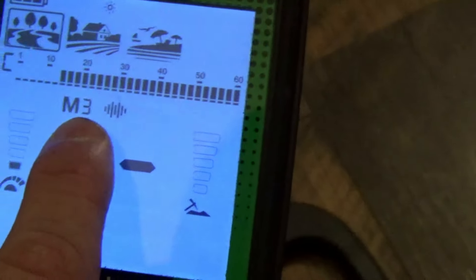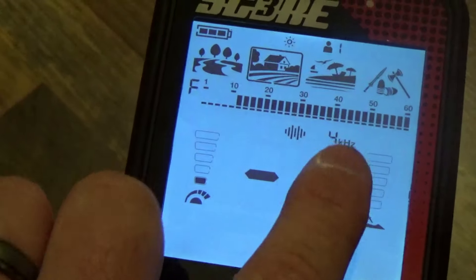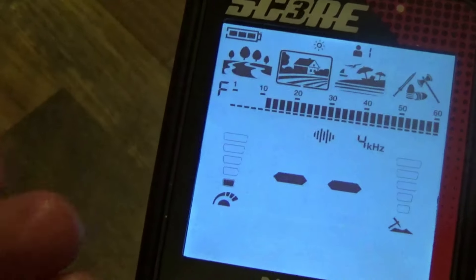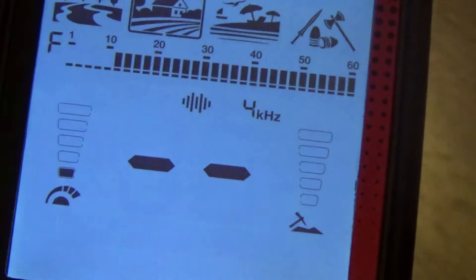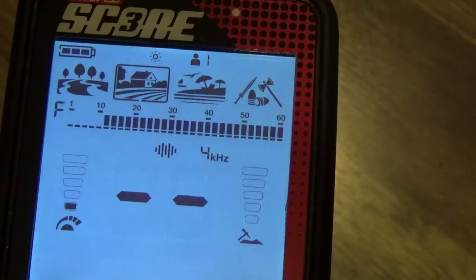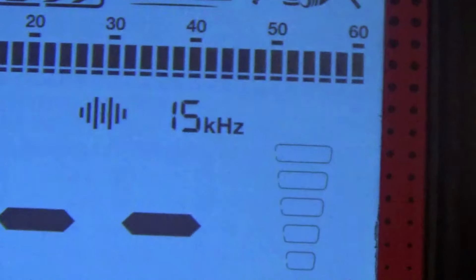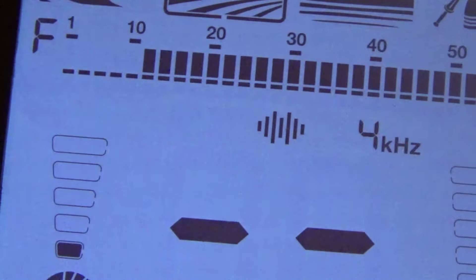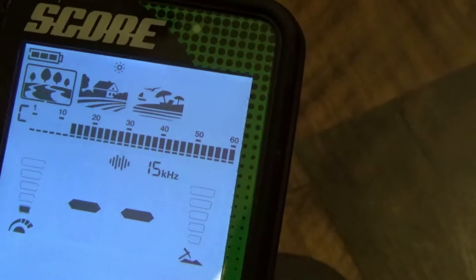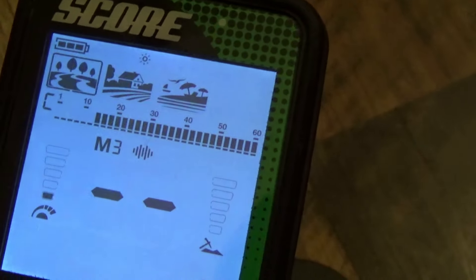Over here on the Triple Score you have four kilohertz options. The M on the left side means you're running in multi-frequency; on the right side it shows single frequency and tells you which frequency you're running. The Triple Score cycles through 4, 15, and 20 kHz single frequencies, then M1, M2, and M3 multi-frequency modes. The Score has 15 kHz as its single frequency plus M1, M2, and M3. The specific multi-frequency combinations are proprietary — even Nokta Nomads like me don't have that information.